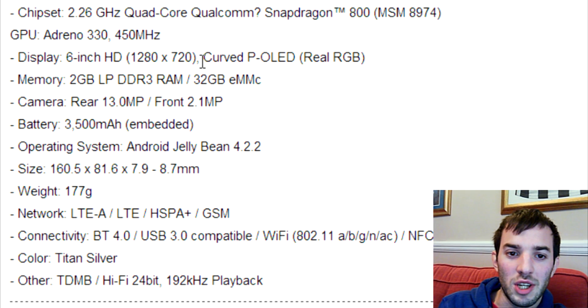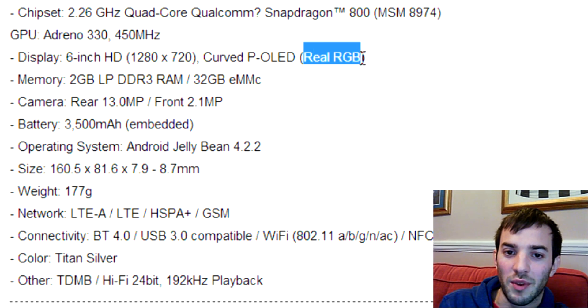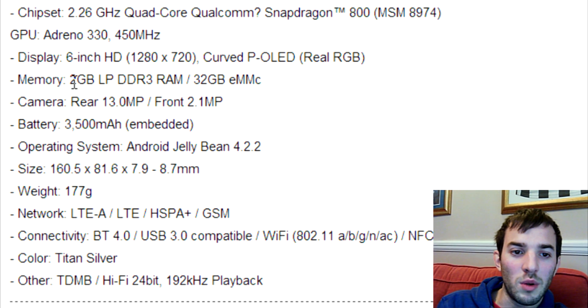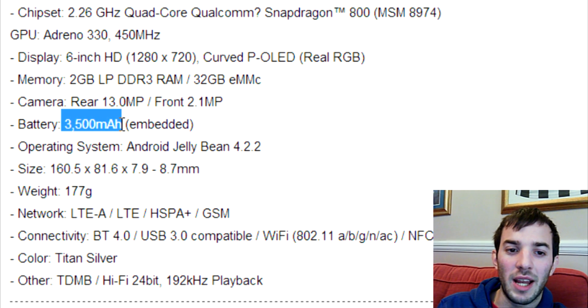The technology used is curved P-OLED and real RGB — that's kind of a big deal because not many displays are real RGB. Memory, we've got 2 gigabytes. Cameras: 13 megapixel rear, 2.1 megapixel front. I'm not sure if this camera comes with OIS optical image stabilization. The battery is a massive 3,500 milliamp hours, which is a massive battery, but let's not forget this is a big phone with a 6-inch display.